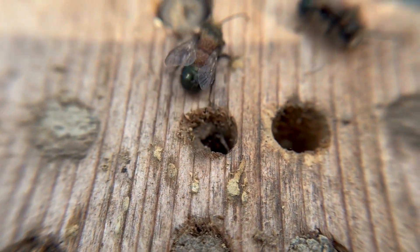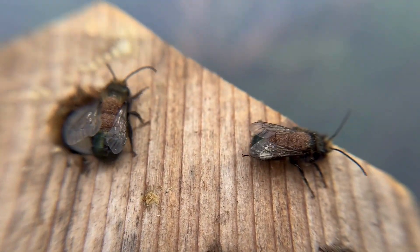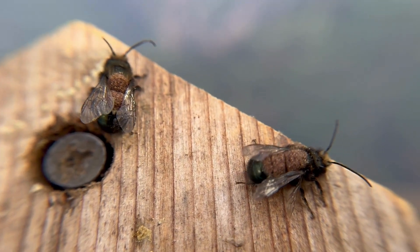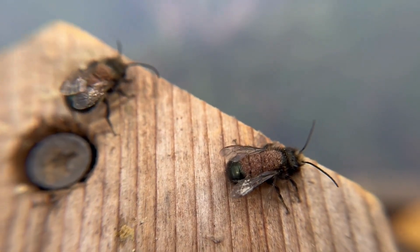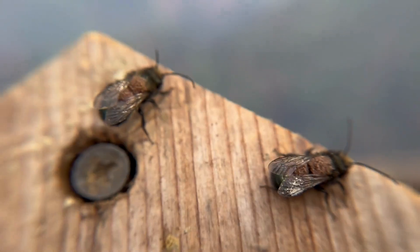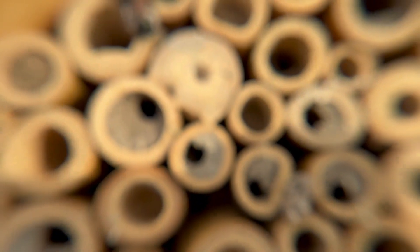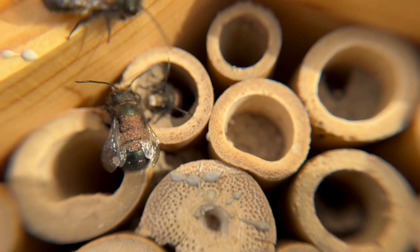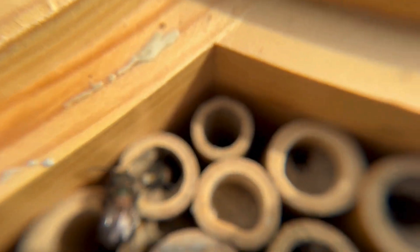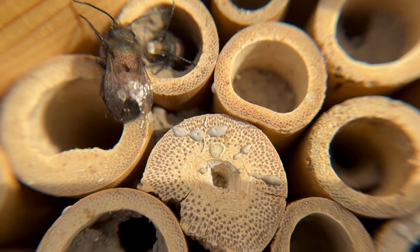Okay. So this little bee just emerged from the wood block and you can see they are completely covered in pollen mites. And then these little bees over here just emerged from the bamboo and they are also completely covered in pollen mites.